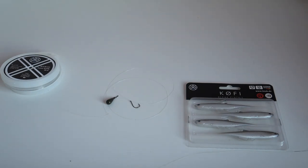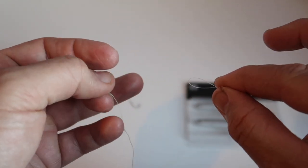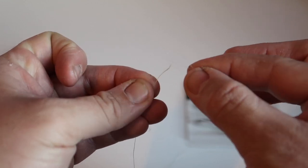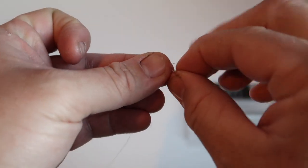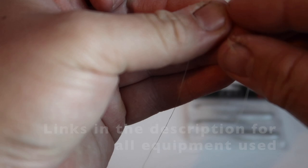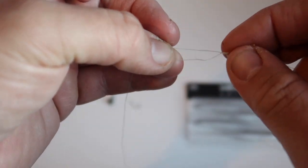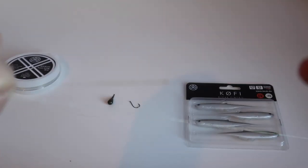For that you can do whichever knot you prefer. I prefer an improvised albright knot — I'll show you quickly how to do that. Double over the fluorocarbon like so, put the braid through, and go around it 10 times. Pull that tag end back through the same way so both braids are on the same side of the loop, moisten it, and simply pull it tight. There's a nice tight little knot — cut the tag ends off and your leader is tied to your main line.